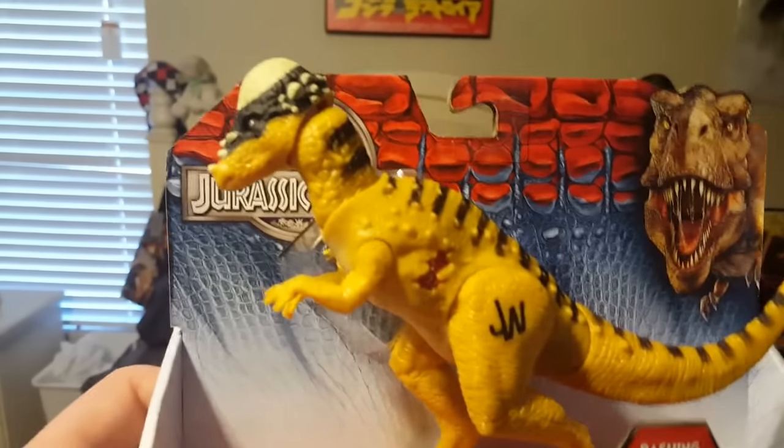And the last figure — drumroll — Pachycephalosaurus. Very cool. This is probably my favorite figure out of the bunch, or one of them.